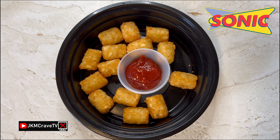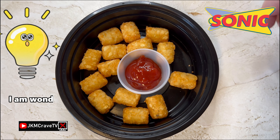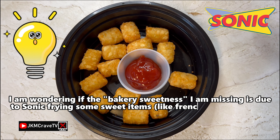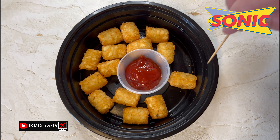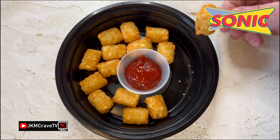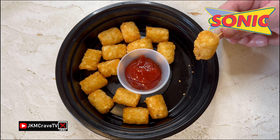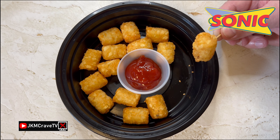Honestly guys, these do not taste like the tater tots you get at Sonic. At Sonic, there is a clear and distinct sweetness associated with the tater tots and these do not incorporate that flavor. Don't get me wrong, these tater tots are really, really good — they have a nice, rich potato flavor. But I am not getting that characteristic sweetness, that bakery sort of sweetness that you get from Sonic's tater tots.